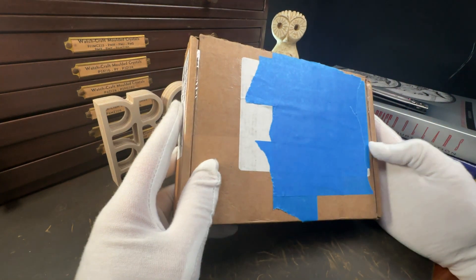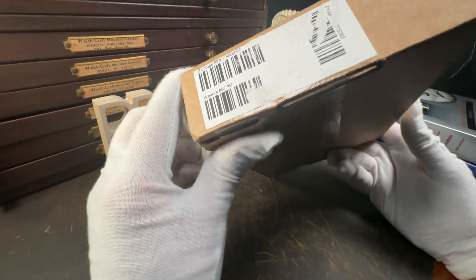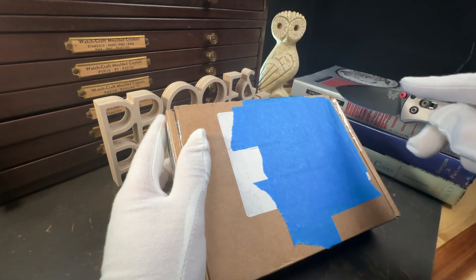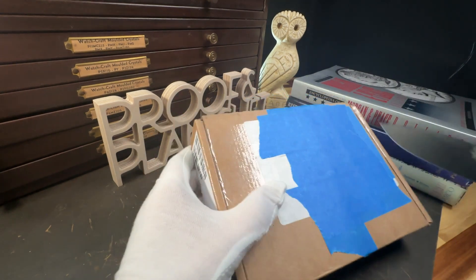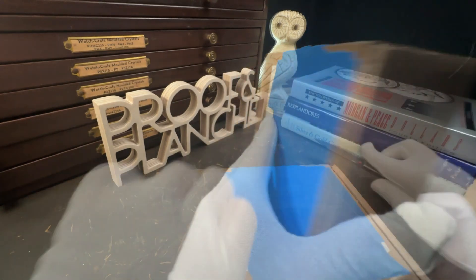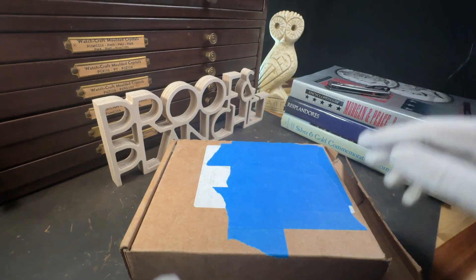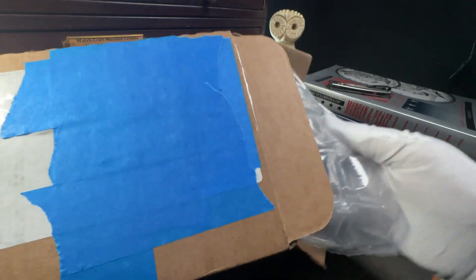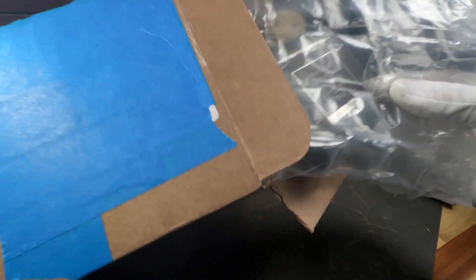The coins in this program commemorate the National World War II Memorial and the service and sacrifice of American soldiers and civilians during World War II. Both dollars are 99.9% silver with a weight of 0.859 troy ounces and were minted at the United States Mint in Philadelphia. The release included a surcharge of $10 to benefit the non-profit Friends of the National World War II Memorial, to support the National Park Service in maintaining and repairing the memorial, and for educational and commemorative programs.